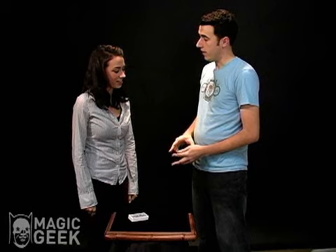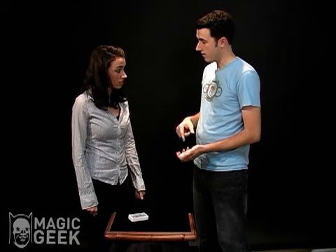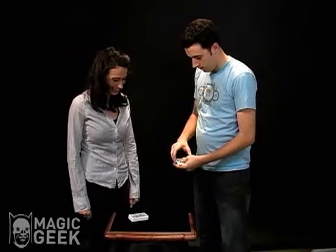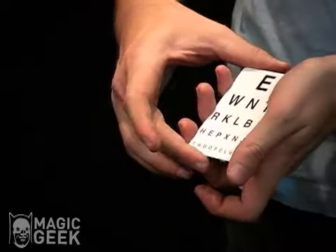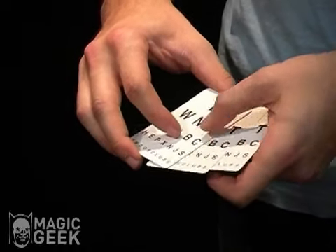These cards also test for color blindness. What color are the backs of the jacks? Red. These are blue cards, so I don't know — maybe you need to get your eyes checked. Lucky for you, these cards can do that for you. We'll check your eyesight here. Maybe you're seeing double?